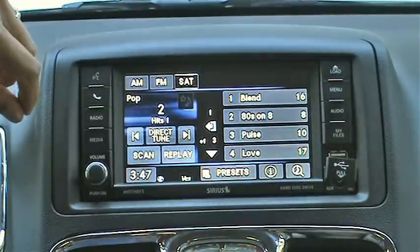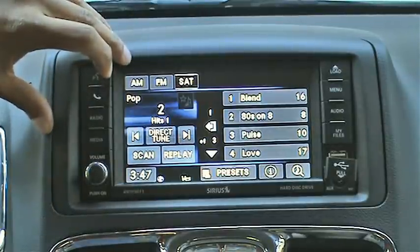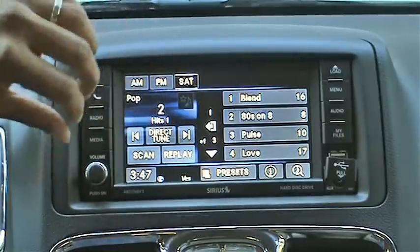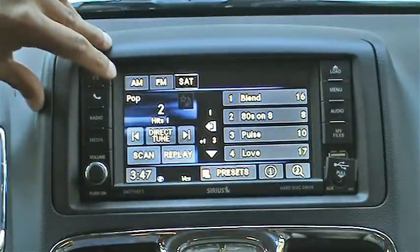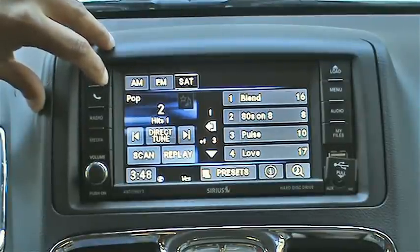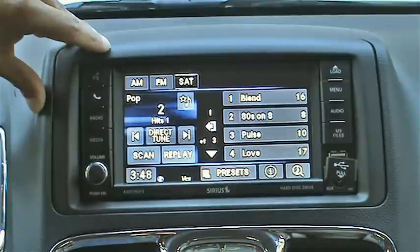Going back to that 6.5 inch color touchscreen, I have to say it's bright enough, but I wouldn't call it super bright. The colors are designed for high contrast — dark background with white lettering — which adds to it being easy to read. It's just too bad the pixel resolution is not that great, although Chrysler does call it a high-res screen. So don't get me wrong, it's still perfectly readable, just not as good as some of the other guys in the business.